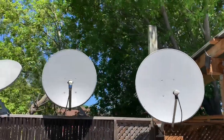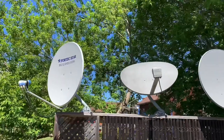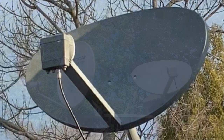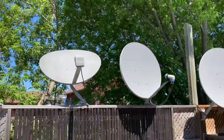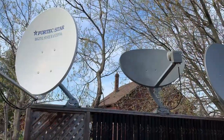This is going to be a quick tutorial on setting up a Ku-band satellite dish for free satellite TV channels. For this demonstration I'm going to use this Shaw dish that I have here. Setting up a satellite dish involves getting three settings right in order to lock a signal.